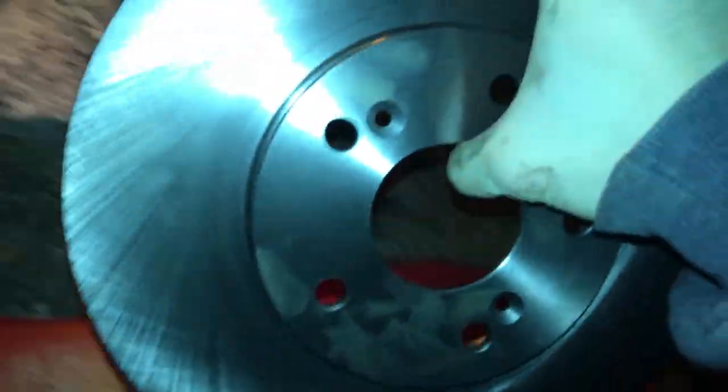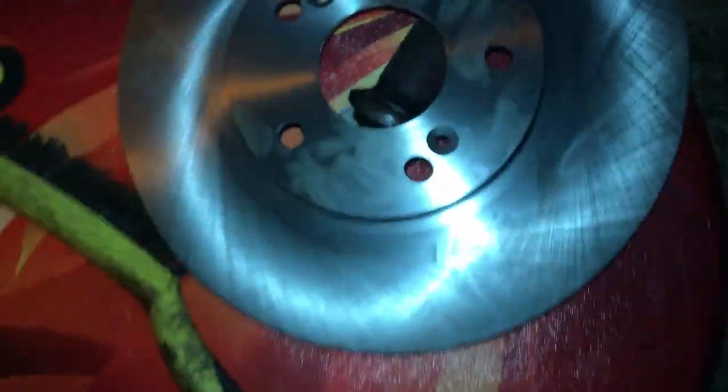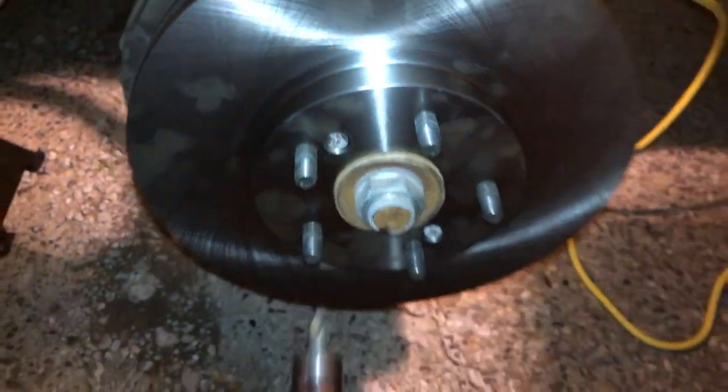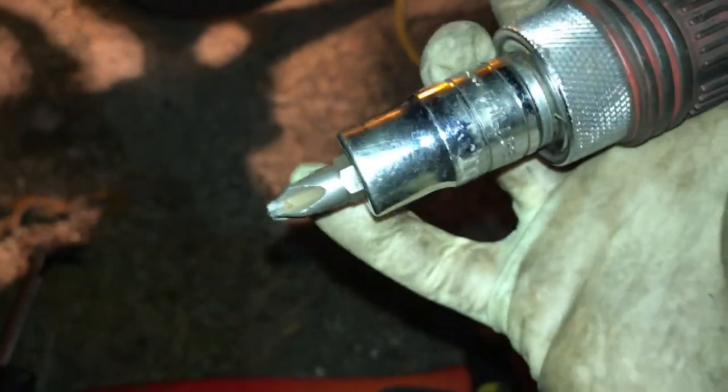Before putting the new rotor on, get a wire brush and scrape all the rust off the hub surface so the rotor sits as flat as possible — this prevents vibrations, pulsations, and other issues. Once the hub is cleaned up, line up the screw holes on the new rotor with the holes on the hub, slide it on, and put the screws in. The bit size for these rotor screws is a Phillips size 3.